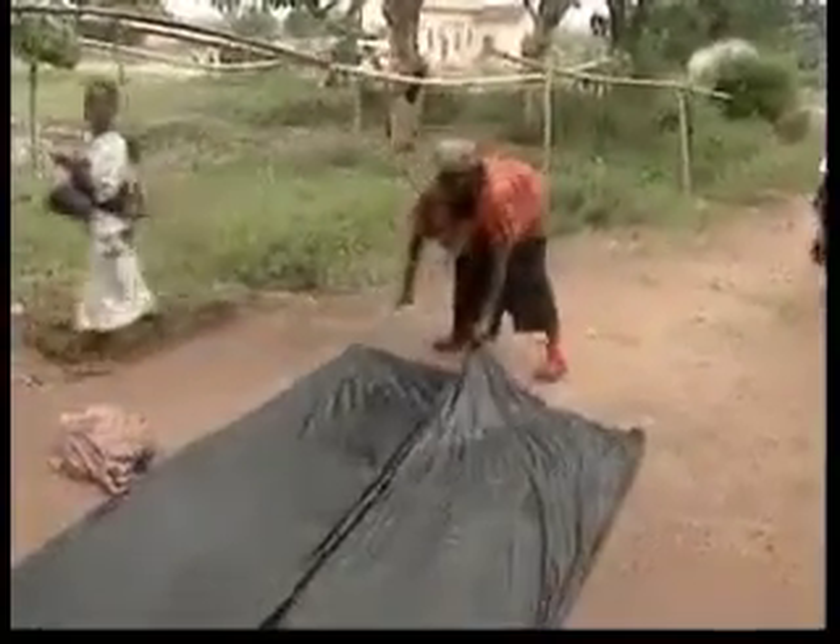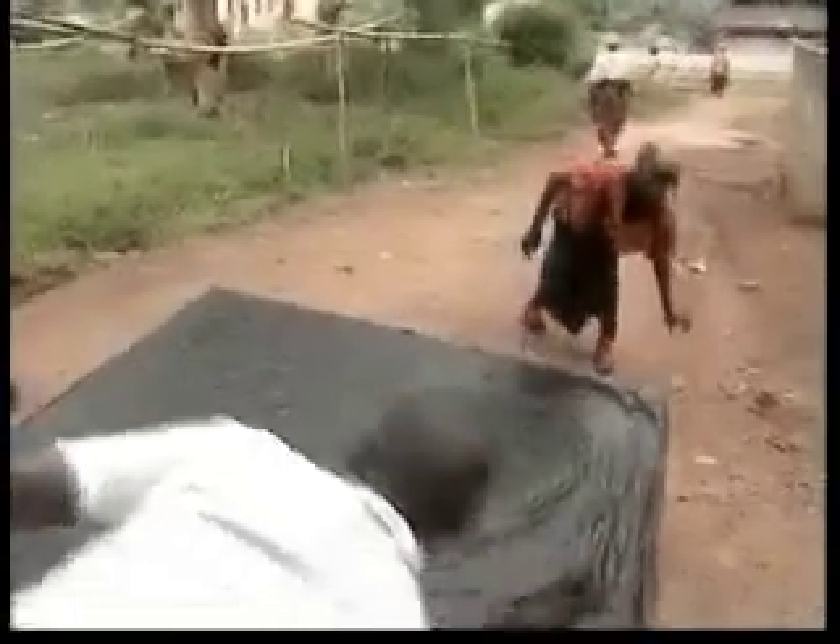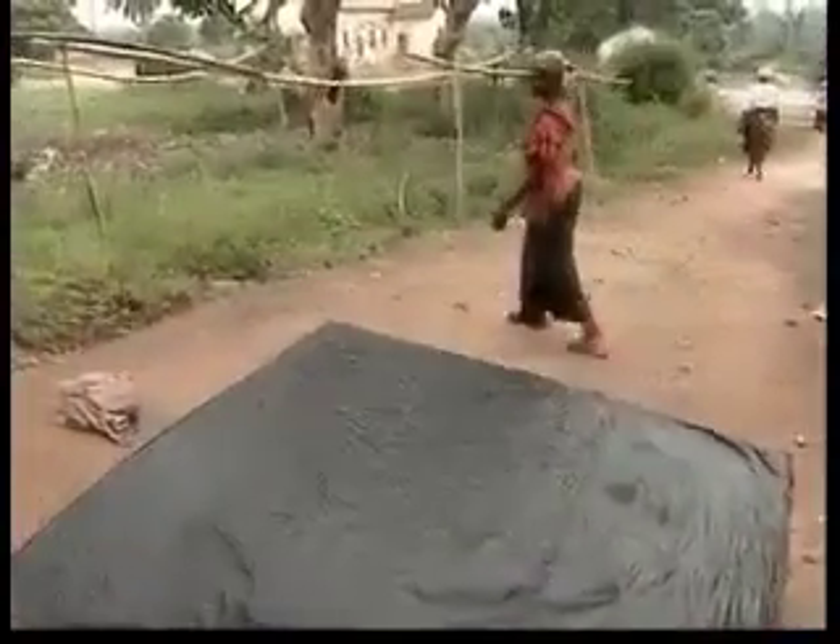It needs much sand. So when it dries, we bring it back and wet it again and dry it again. Six times.